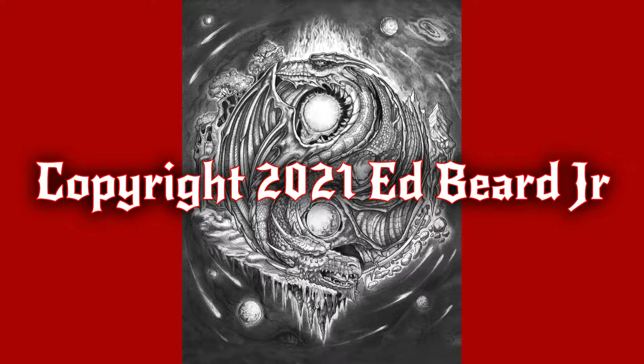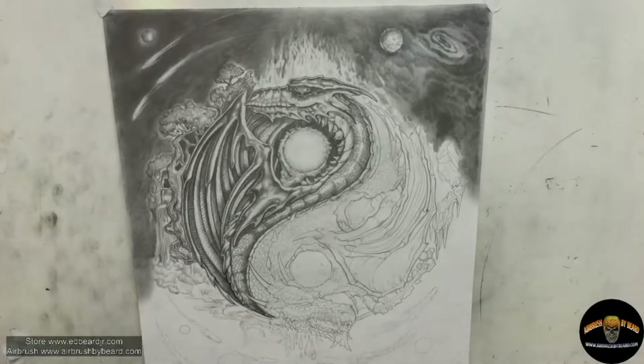Tonight we're doing part two of the Yin-Yang Dragon. This is a drawing that I started in part one, and it is the process of shadowing and shading. It's also going over some of the basic explanations of how the piece came to be and the symbolism contained within it. This is a combination of both realistic shadowing — light and shade — but also very design-oriented and graphic. So without further ado, let us begin the process and explain some of the tools we're using.